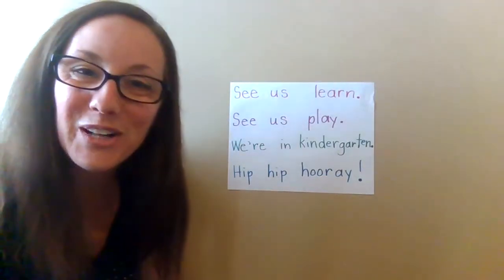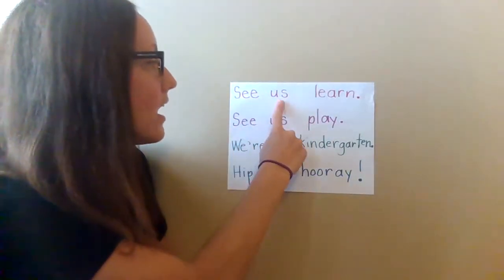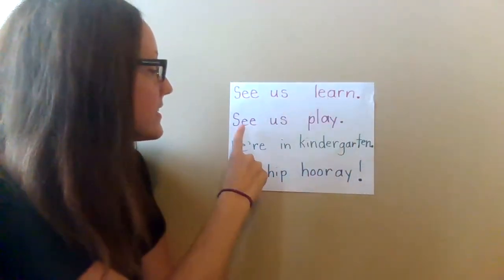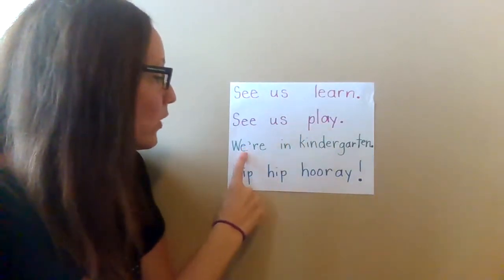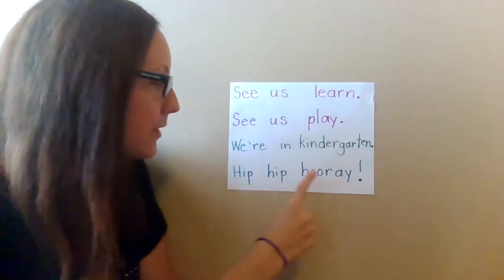Oh, that was wonderful. Listen as I do that again. See us learn. See us play. We're in kindergarten. Hip hip hooray!